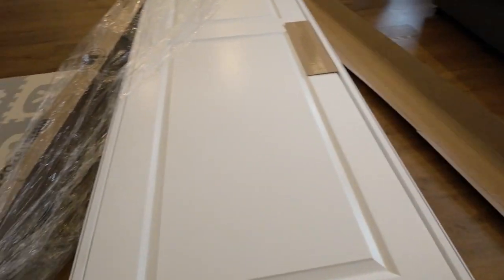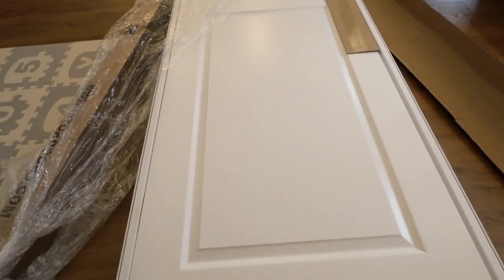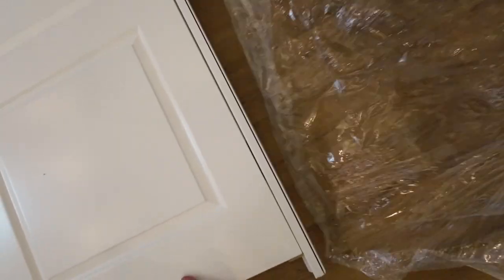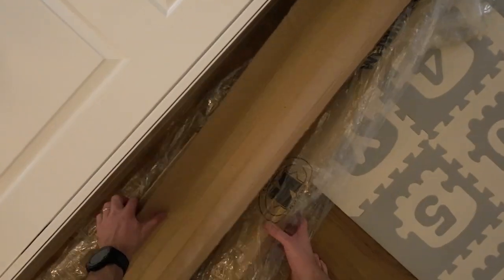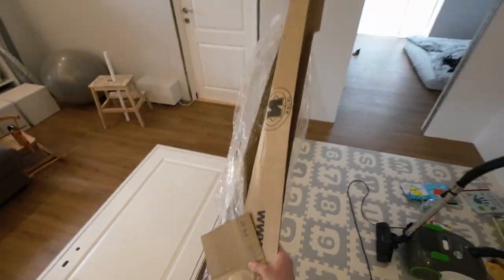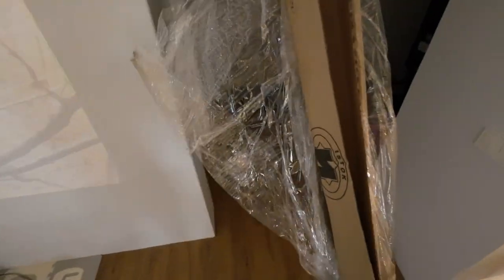That's the doors. Simple, standard doors. I'm going to unbox it. Not the best quality — I would say cheap, cheap doors. Budget.